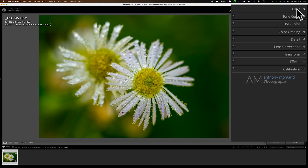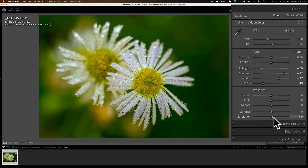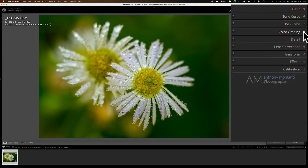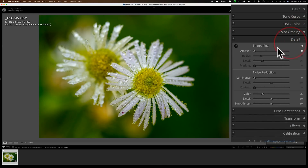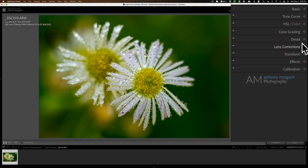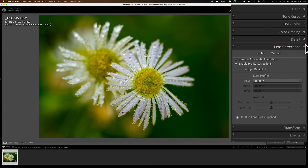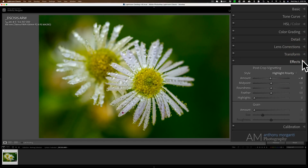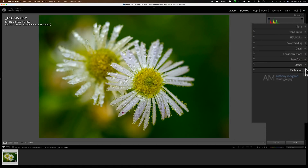I did some processing already in Lightroom — just some tone adjustments and I added a little bit of saturation. I didn't do anything with tone curve, nothing with the HSL color tab, no color grading. In the Detail panel, I made sure sharpening is all the way at zero because we're going to do our sharpening in SharpenAI. I also made sure luminance noise reduction is at zero because we're going to use SharpenAI to remove the noise. But I do have color noise reduction at 25 to remove any color noise — Lightroom does a fine job with that. Lens corrections are built in because it is a mirrorless camera. Nothing in Transform. I did add a tiny darker vignette and that was it.